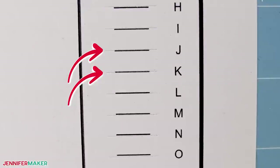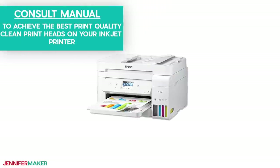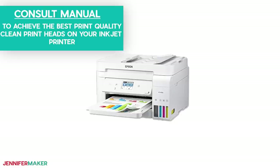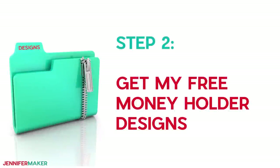Also, clean the print heads on your inkjet printer for the best print quality. Consult the printer's manual for the specific steps as they vary from printer to printer. Now your printer and your Cricut are ready. Let's get the money holder designs. Step two: get my free money holder designs.